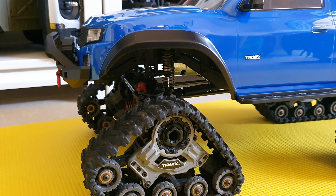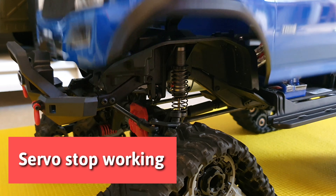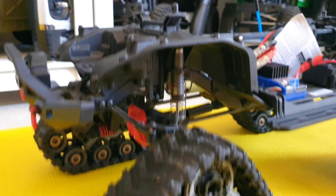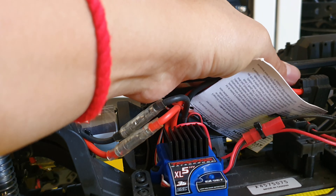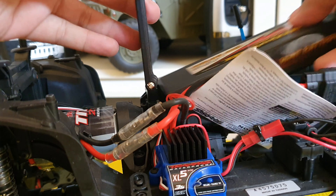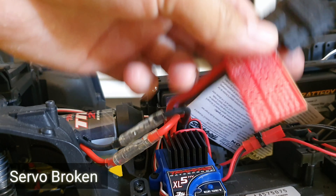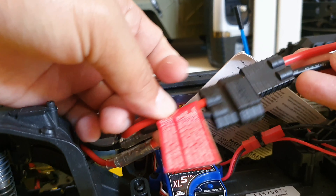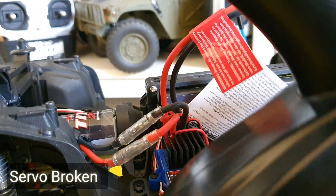Okay, I would like to test for you. I want to use this lipo battery — just a day ago it worked. It played for some minutes, tried crawling, and then stopped working. Let's plug in the battery and test it.